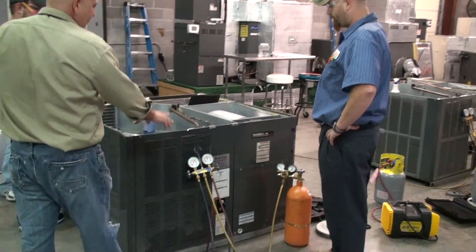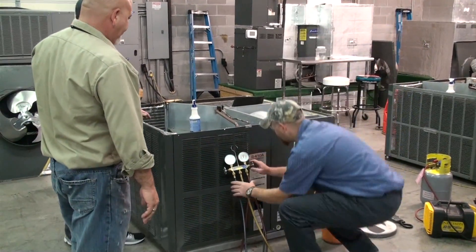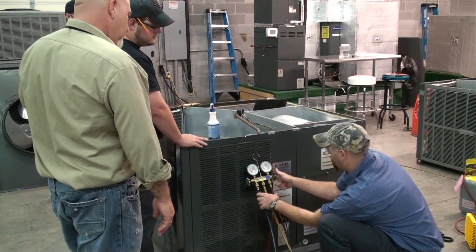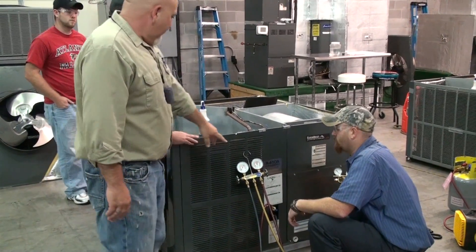You come over here on the high side, shut your high side valve off. Now we take your high side line off your manifold.